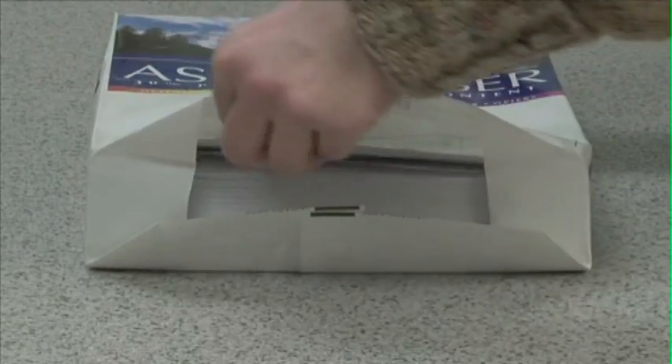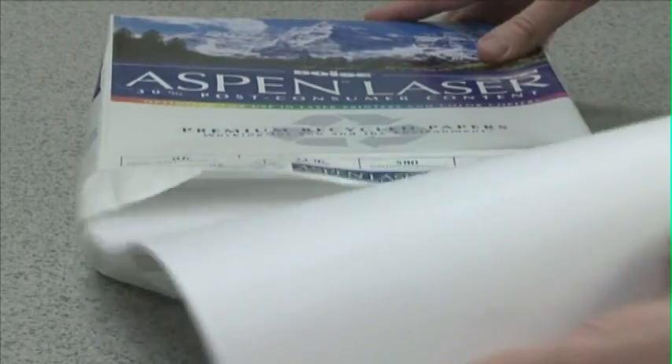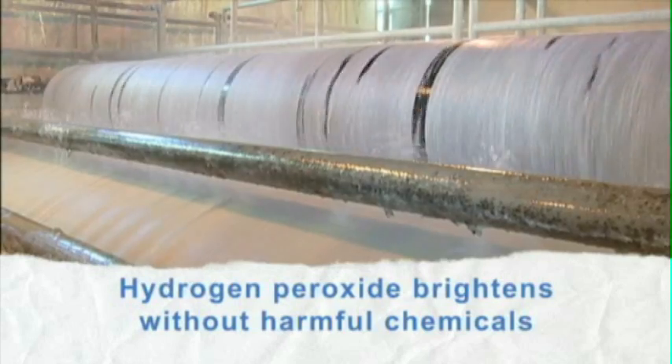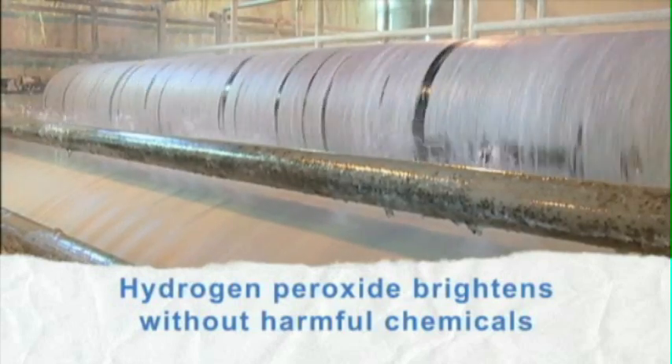Since brightness is a prized quality for paper, the pulp is whitened before it is ready to go to the paper machine. Hydrogen peroxide is the main ingredient to provide the desired brightening without introducing harmful chemicals into the process.